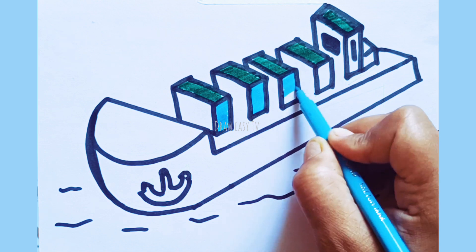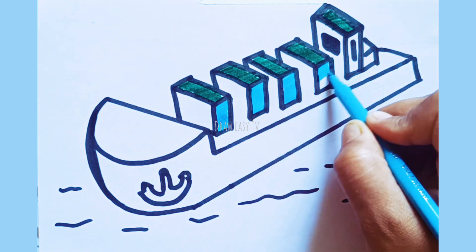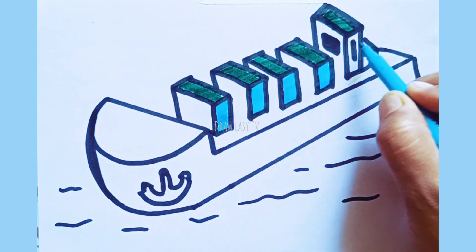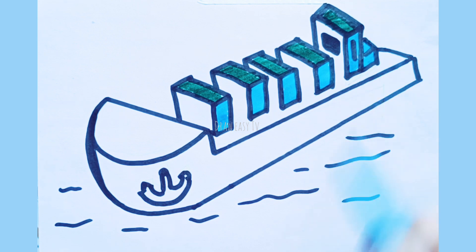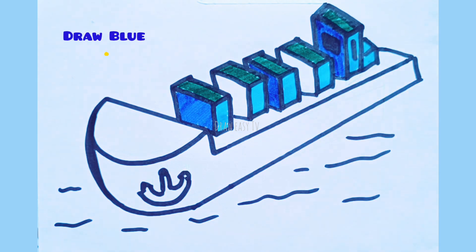Row, row, row your boat gently down the stream. Merrily, merrily, merrily, merrily, life is but a dream. Bad blue color.